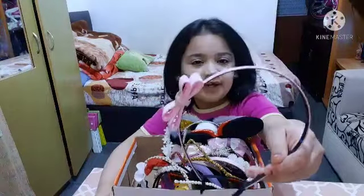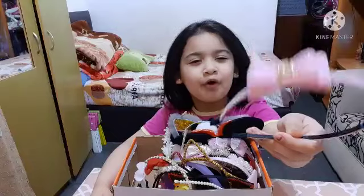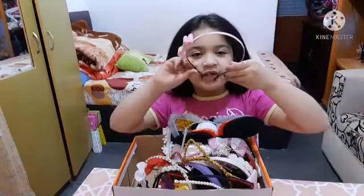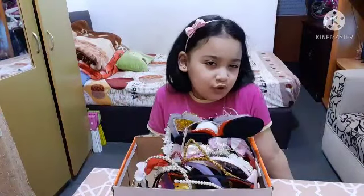So we've got a pink headband, and it has a pink bow with a gold center. Let's try it on — obviously cute!